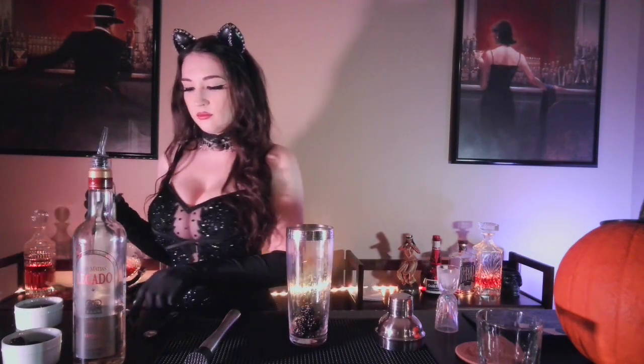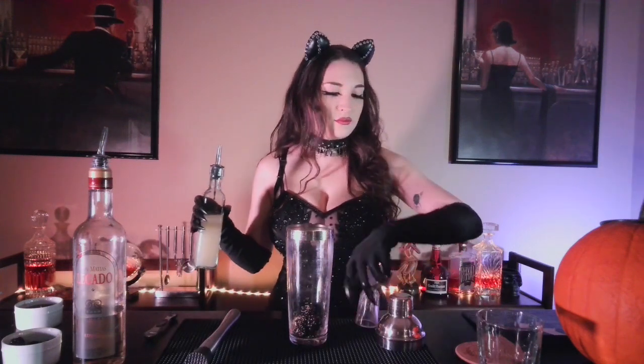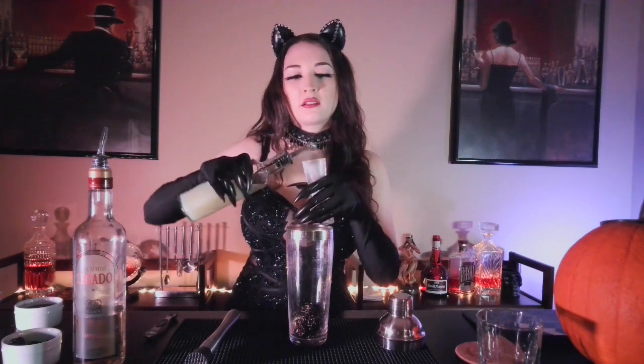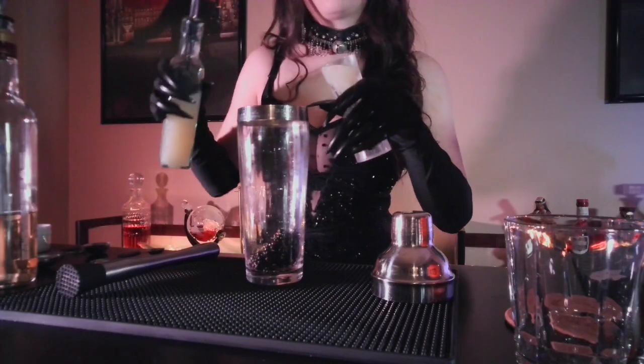Next up we need the juice from half of a lemon. Fresh is always better, but if you don't have a fresh lemon on hand you can just use half an ounce. Make sure to pour gently — don't get your claws stuck up.